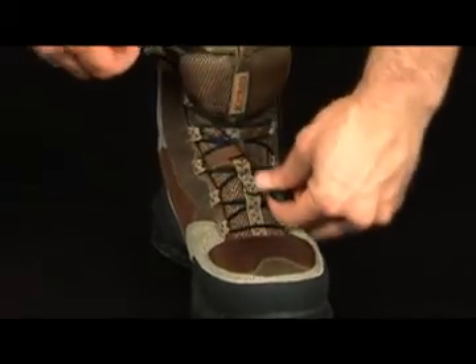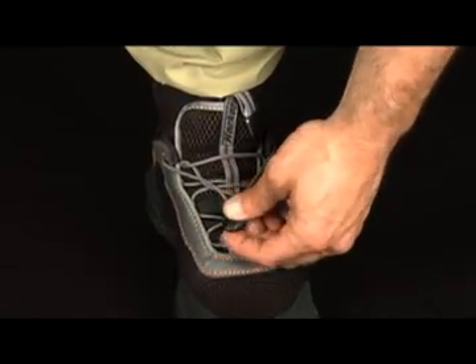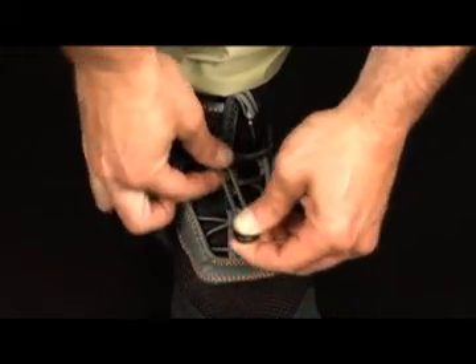Styles which do not incorporate BOA utilize a quick cinch lace system that provides a secure and custom fit. This new one-pull method eliminates wasted time retying traditional laces.